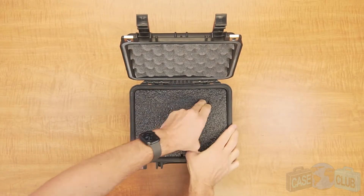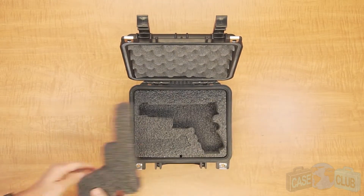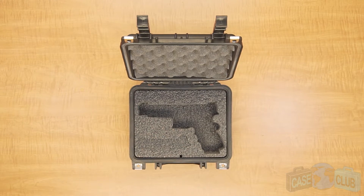When your case arrives you'll need to remove the foam plugs. Removing the pistol foam plug will immediately fit a Glock 35. We have added a finger hole on the side of the grip so the gun can be safely removed without getting close to the trigger.